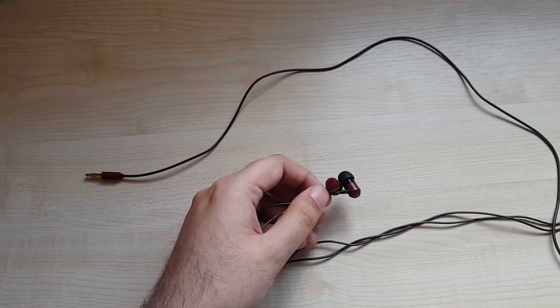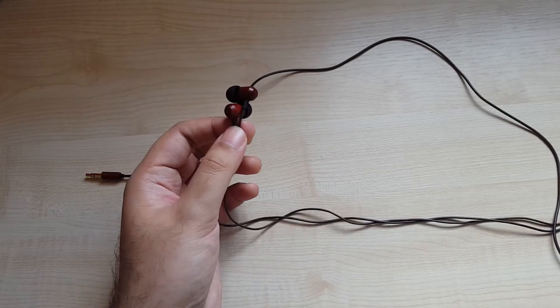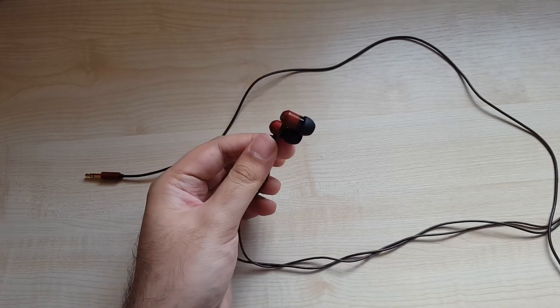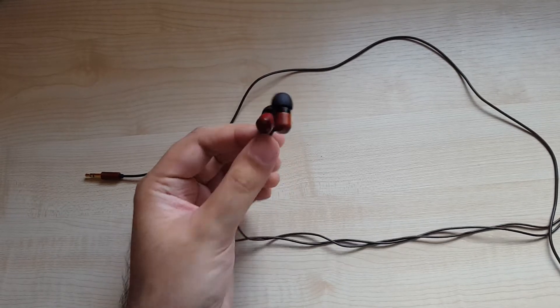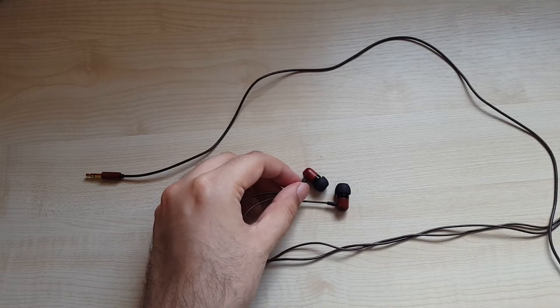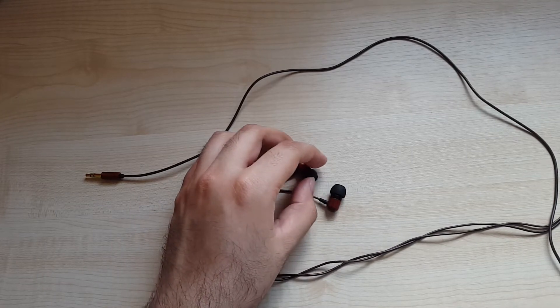You will not hear the violin so crisply as you could with a more neutral pair of headphones. What these do excel with are electropop, EDM, and those kinds of genres — the more electronic, snazzy production. These are really good for those. Also, these have really good soundstage — very good soundstage. I'd say comparable to my Carbo Tenore in terms of soundstage, and much better than the Carbo Basso in terms of soundstage.